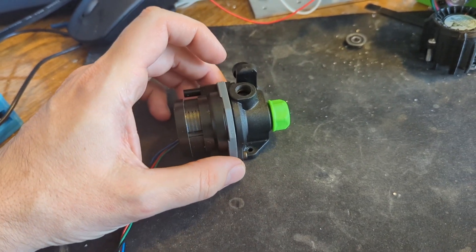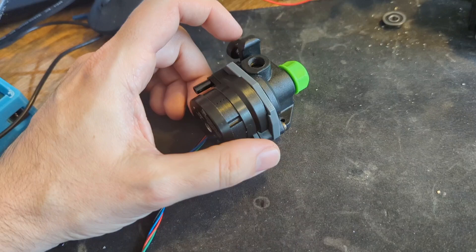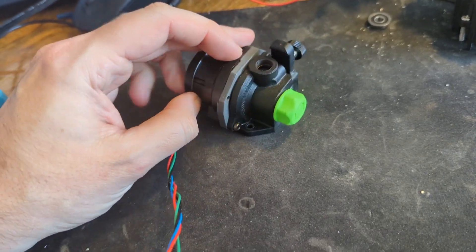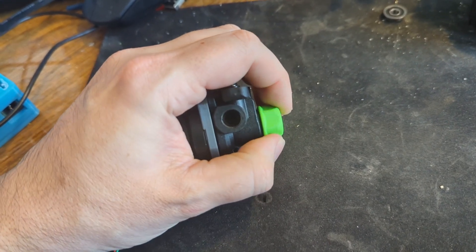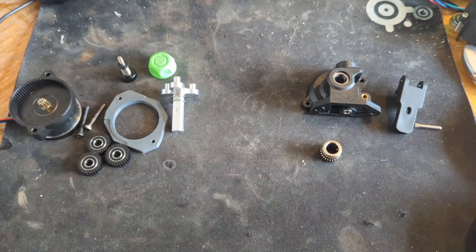Disclaimer: I haven't run this in a printer long term — I've done extrusion tests — but whether I've got the alignment all correct, I don't know. I don't know how this is going to last long term, but it seems to be pretty solid. So here are the things I used for this conversion.